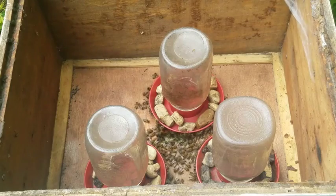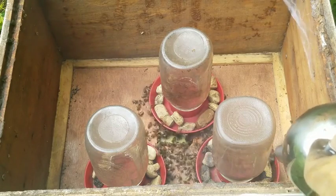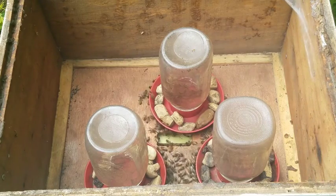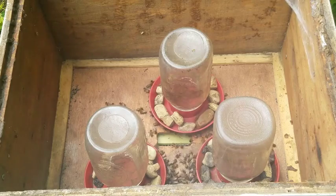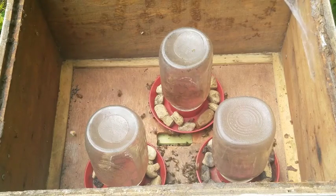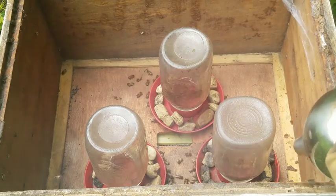Doesn't look like there's any comb or mess in here, so that's good — that's real good. I'm looking at what looks like healthy comb in the middle there, so that's a really good sign.